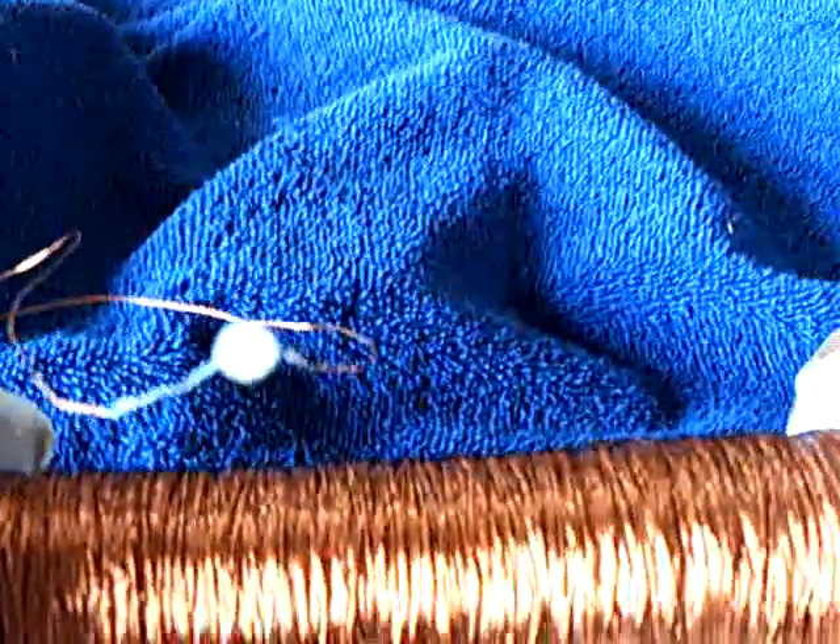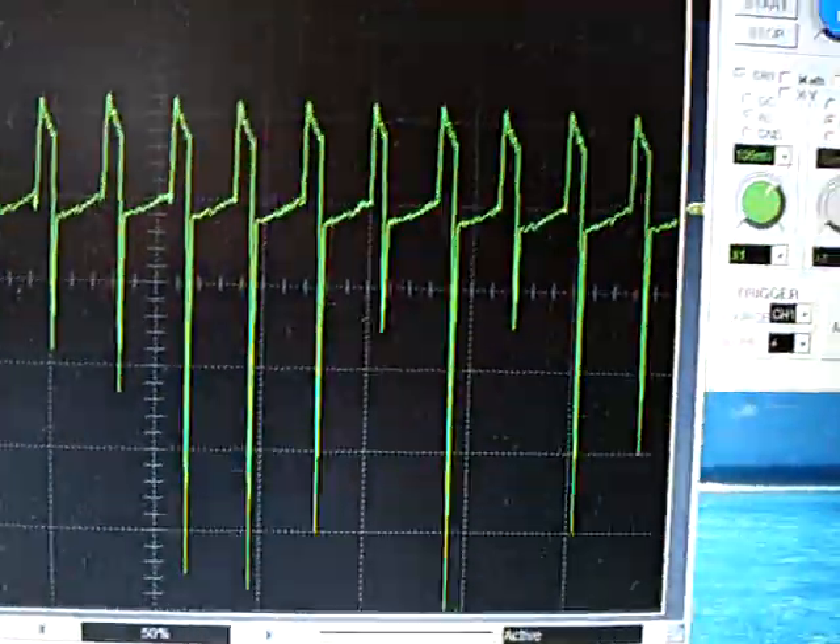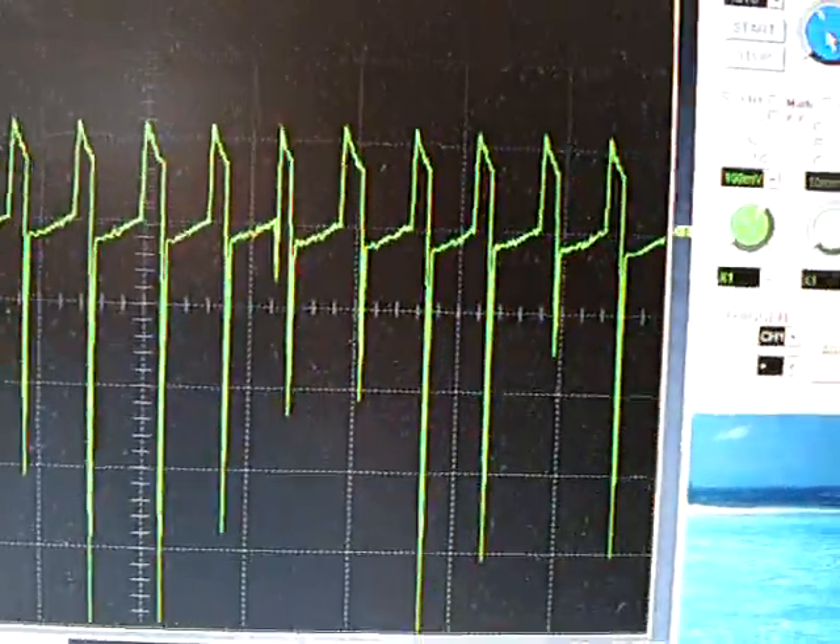I hooked the scope up on the secondary, and the spikes on the secondary are very, very sharp and tall — not like this. They're just like vertical, real fast spikes.